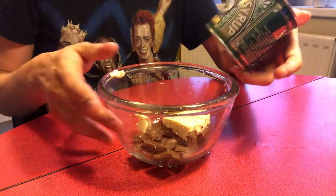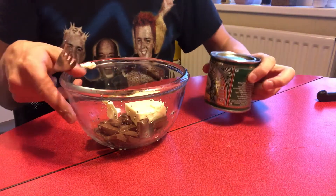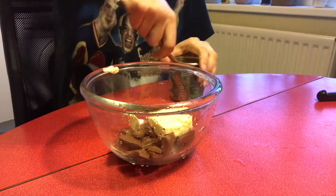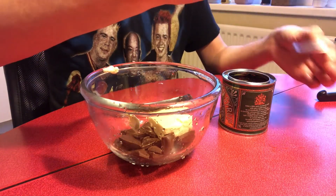The last ingredient we need at this stage is some golden syrup. In the UK it comes in this rather attractive tin. I'm sure it's available in your country in different forms as well. So we need three large spoons of this.